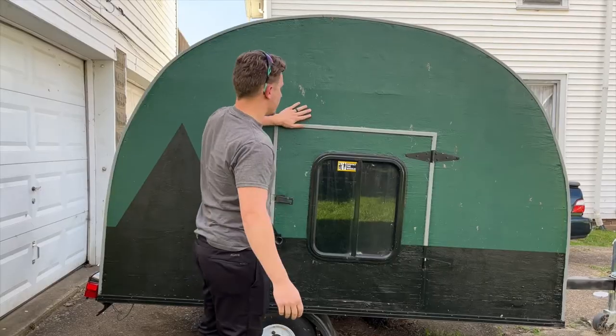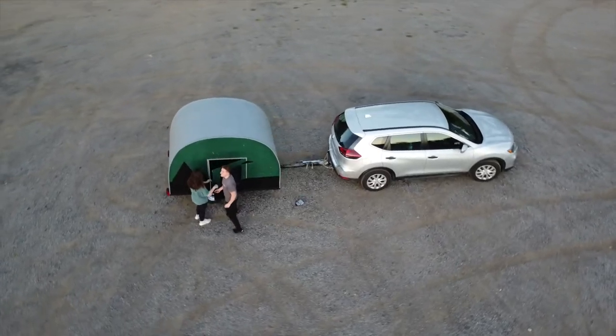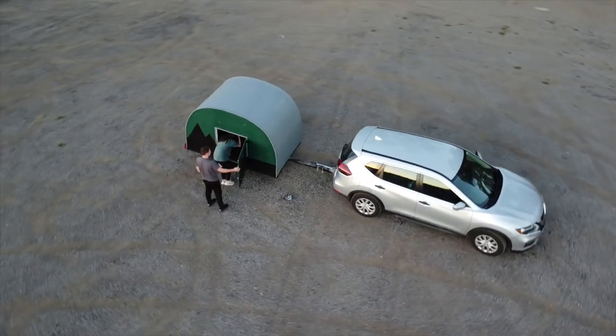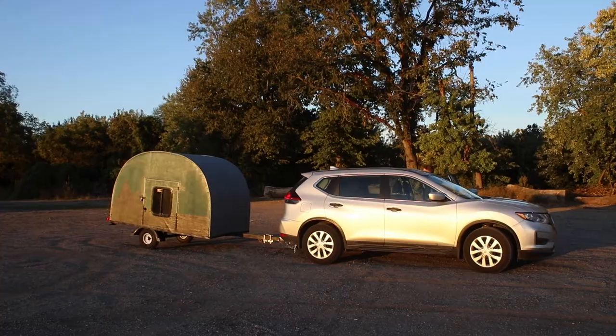I love it so much. Oh my gosh, I love it. This is our teardrop camper. I'm going to go over some of the details on the outside.